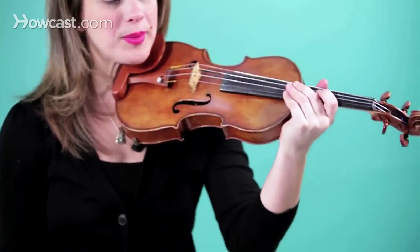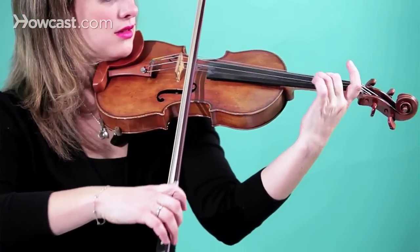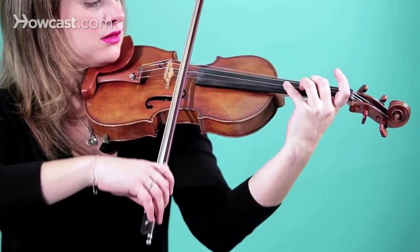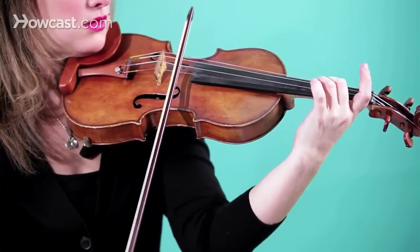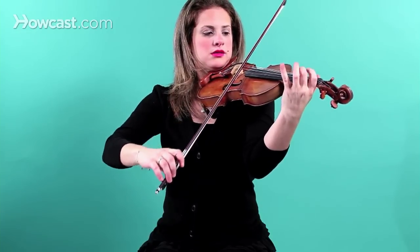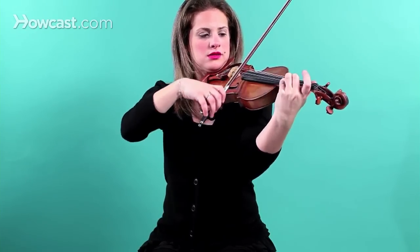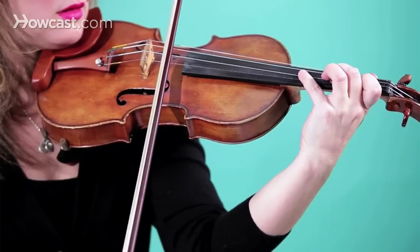It's very important to have different finger patterns so that you have muscle memory of where the fingers go, and to have lots of dexterity in the left hand and be light. You want the articulation, but you also want the dexterity, and finger patterns help to give you that. Here's an example of different finger patterns in Schradieck.